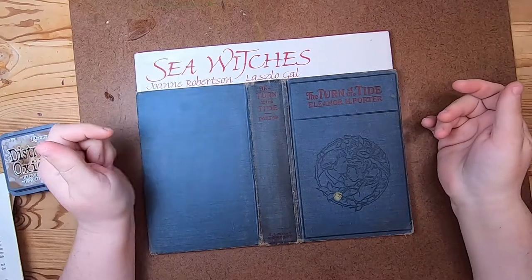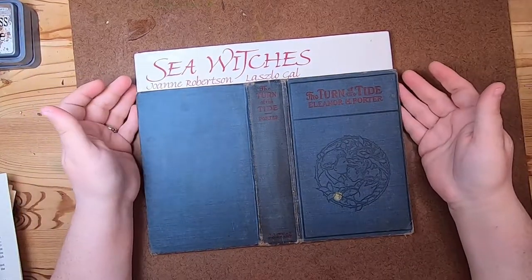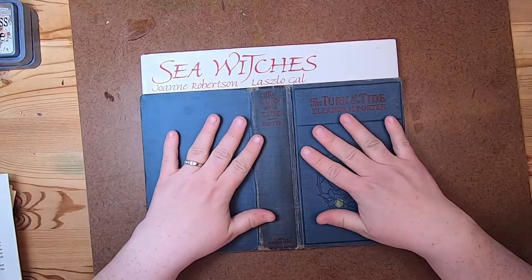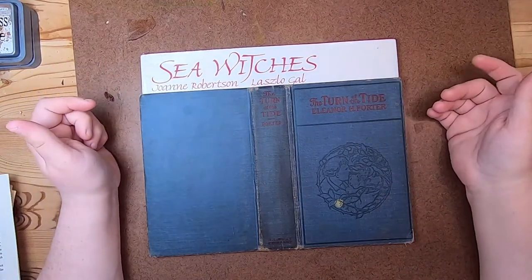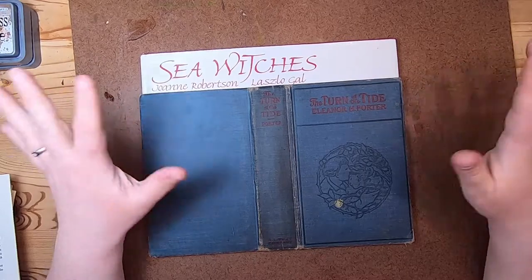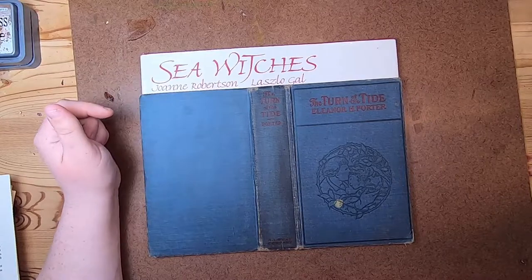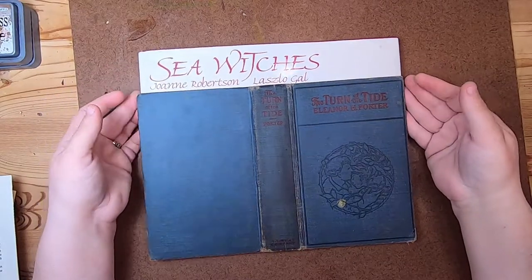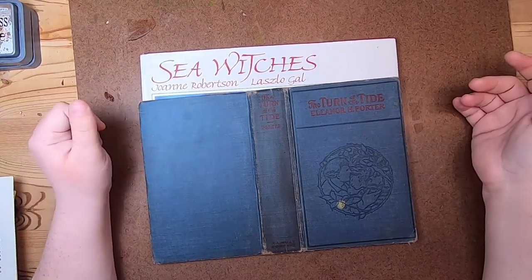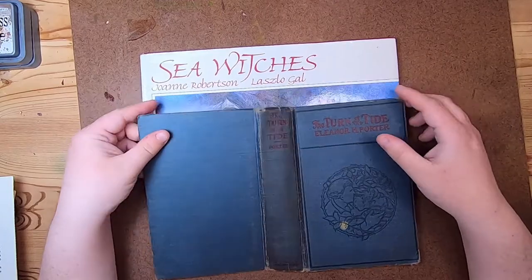Hey everyone, it's Cindy. Welcome back to Studio Lou. I think I'm just going to get started today on my next journal. I have a few other things kind of in process but they're not things that I can specifically share yet, so I'll probably do some more ephemera-making videos for those journals. But I thought maybe we would get started on the next journal that I want to make with you.